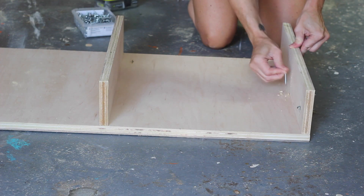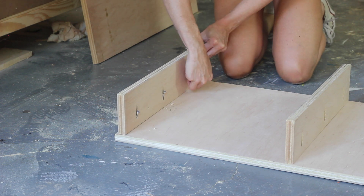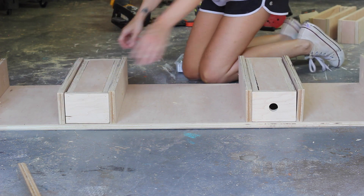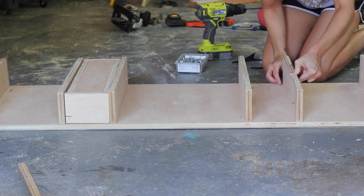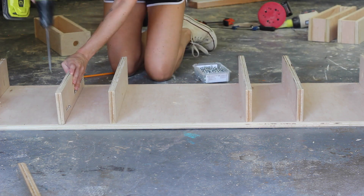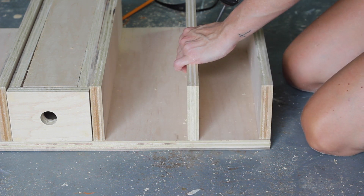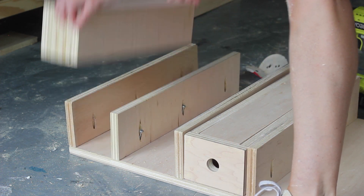I attached the sides the same way using one and a quarter-inch pocket hole screws. To determine the spacing of the other divider pieces, I placed the boxes where I wanted them, held the divider in place, and marked it. Then I moved the box out of the way and attached the pieces with pocket hole screws. I placed the bins with the holes in the front next to the center cubby, and then placed the magnetic boxes next to the outer side pieces, leaving a small cubby in between each of them. You could modify the design and add drawer slides to make these into actual drawers — I just wanted little storage bins my son can pull out and carry around or use as pencil boxes.